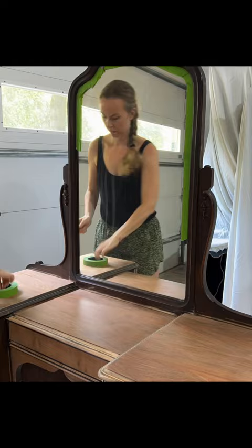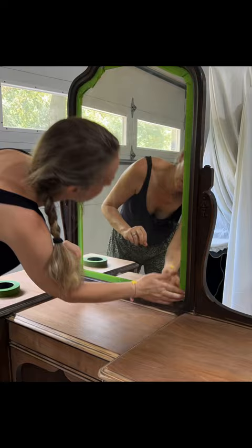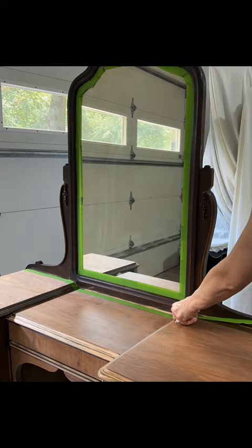I used frog tape around the glass area and outside of the mirror to paint the mirror frame.